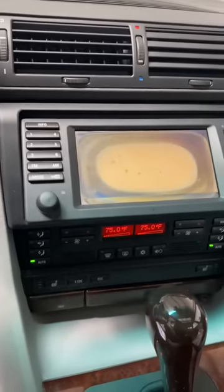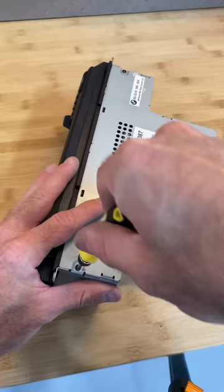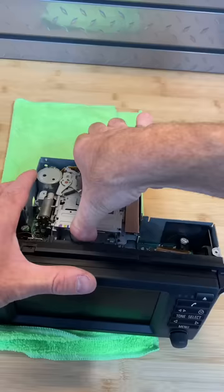I'm finally able to fix this screen. I was trying to find a used part, but I just couldn't find a good quality one. A lot of you guys recommended that I get the screen replaced, which I didn't think was possible, but with your recommendations I was able to find a company that does it — German Autotech out in California.